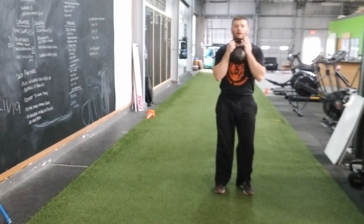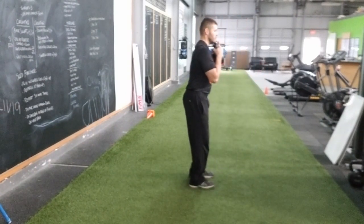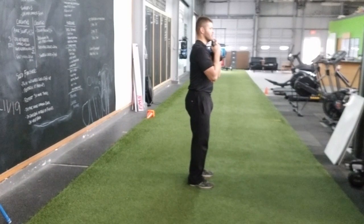Keep in mind that we want to push the hips back. Side view here — step out, push the hips back. We stay nice and balanced here. Push off, right back into a standing position.